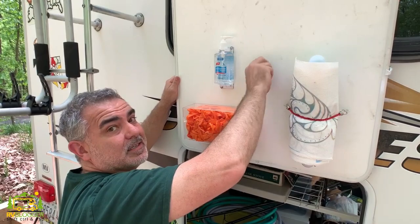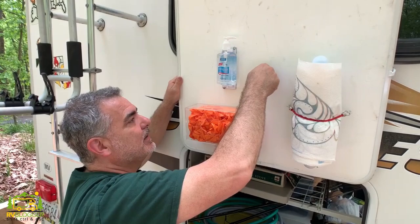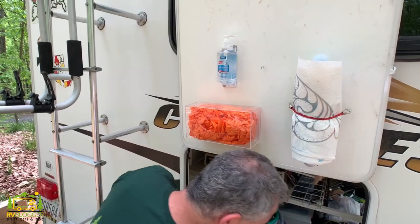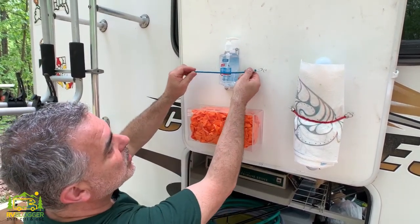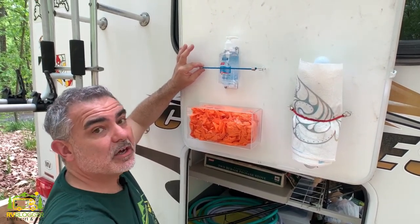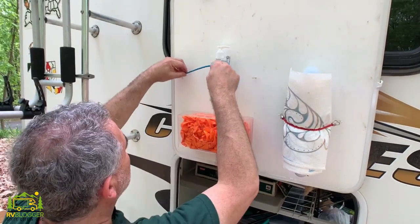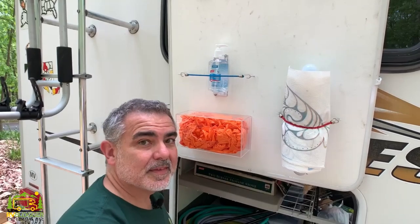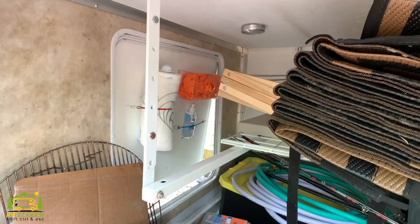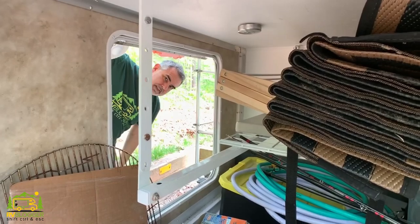We did a quick test and I kind of slammed the door, and of course the hand sanitizer flew off — it was the one thing we were worried about. So I'm going to go ahead and just add a hook on each side, and that will allow us to put a bungee cord across here and that will help to hold it in place. It should be good to go after that. There we go, that should do the trick.